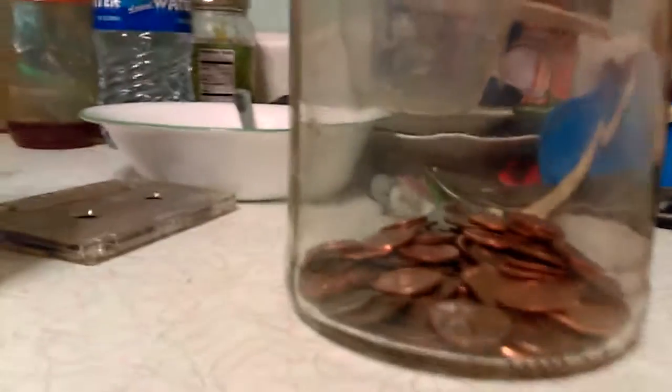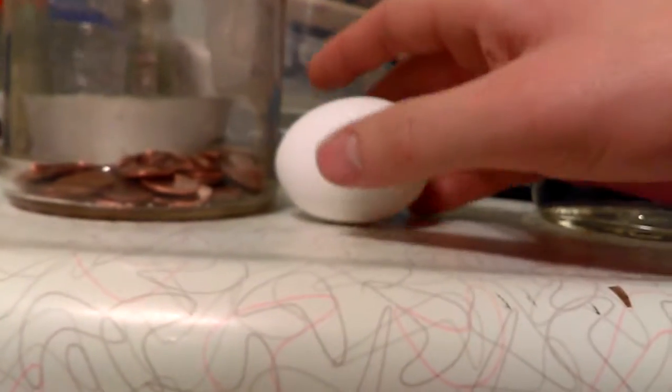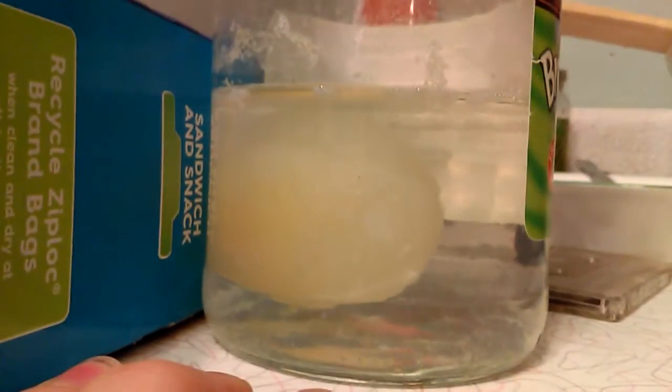Put an egg in your jar. I know this is my mini cage, I can't find a jar, so just put an egg in there. Pour the vinegar in there — don't dump it — fill it up to the top so the vinegar is fully over the egg, like this.